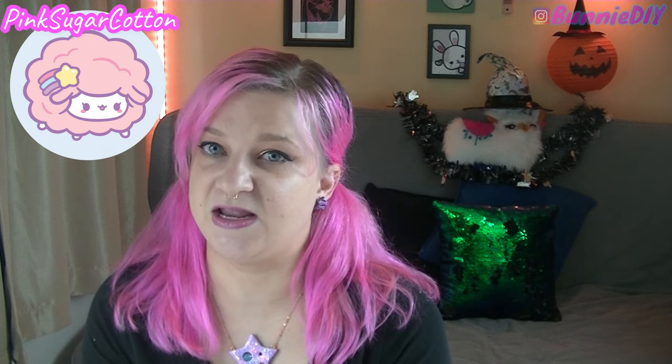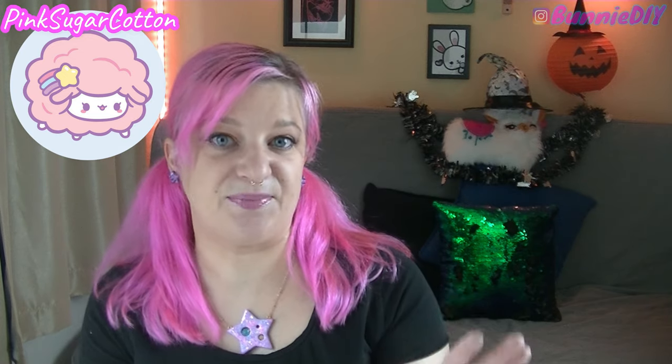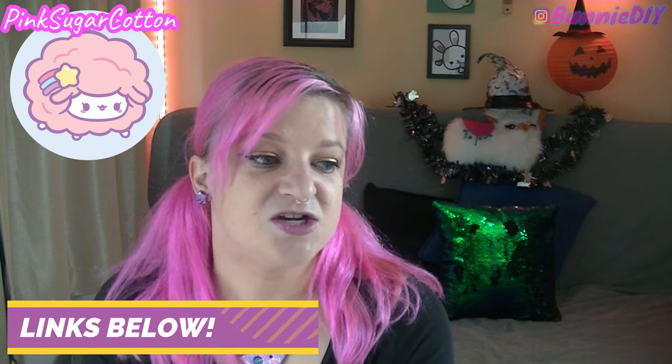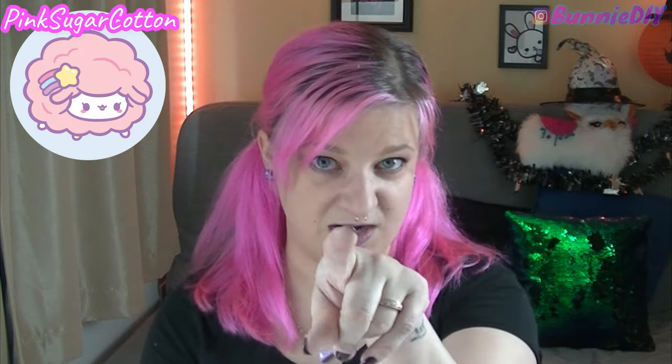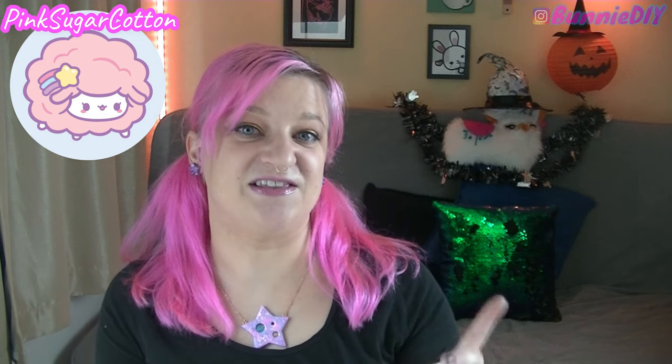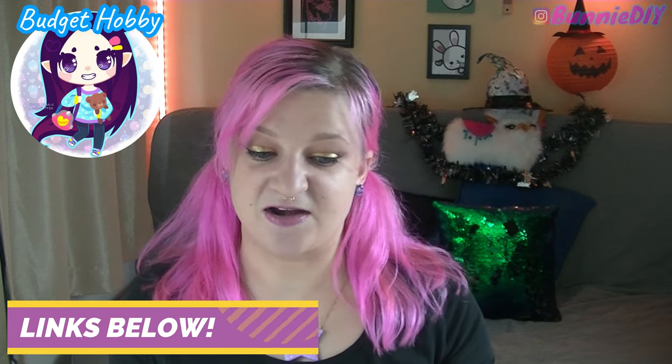This craft is based on a YouTube video from Pink Sugar Cotton, where she made a little kawaii monkey. I saw that and thought it would be a perfect example for the Scary Teddy, so I'll put a link to her video down below — she makes the cutest things. Also check out Budget Hobby, which is where I first discovered sock plushies. Her stuff is awesome if you're into nerdy things.